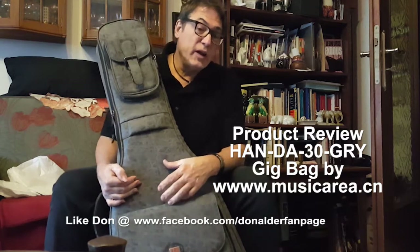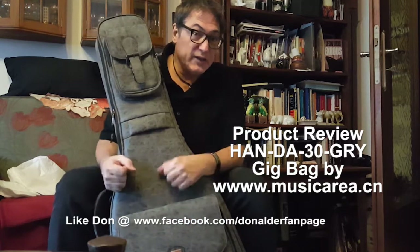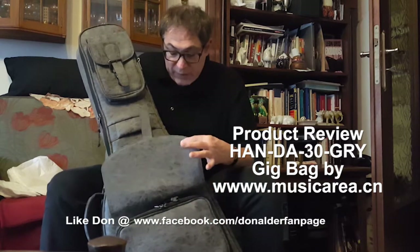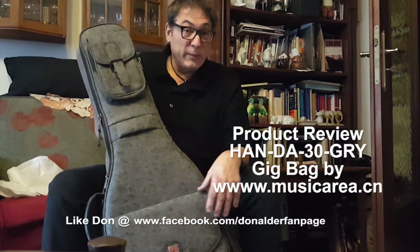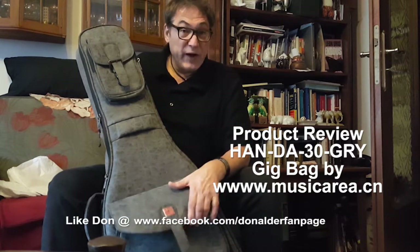I'm a full-time touring musician, so when I'm traveling I need to have good cases. And especially when you have a nice guitar, you want to make sure you get a case that really well protects it. So today I'm going to do a little review on this fabulous case from Music Area. You can find them on the web — just search for musicarea.cn or musicarea.com.